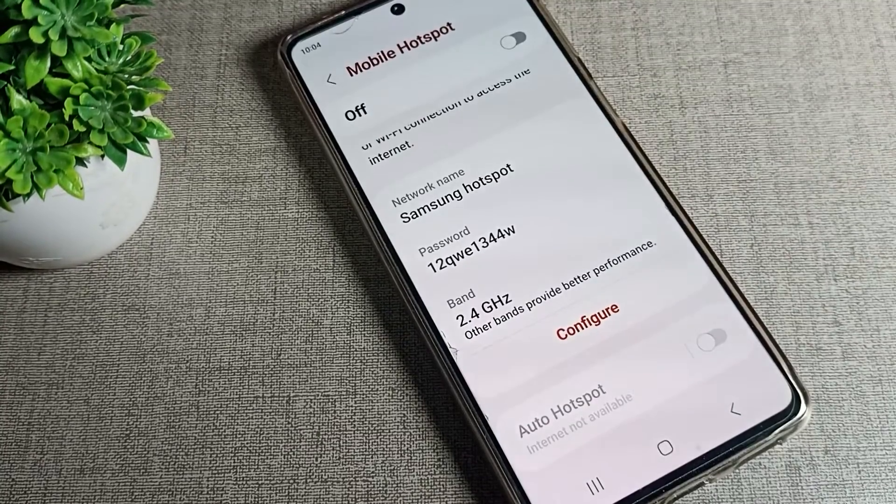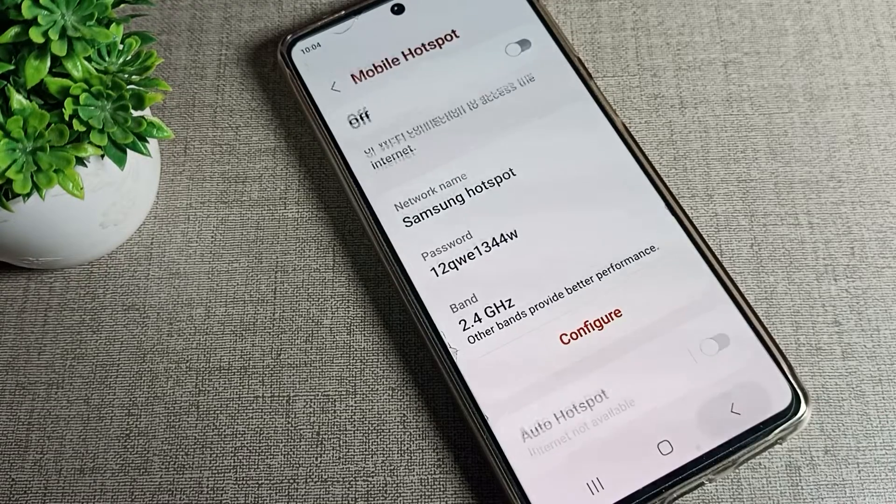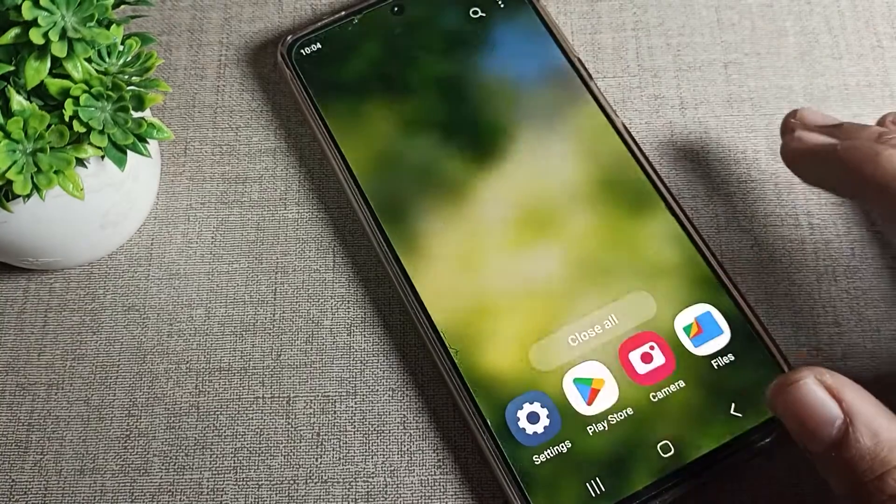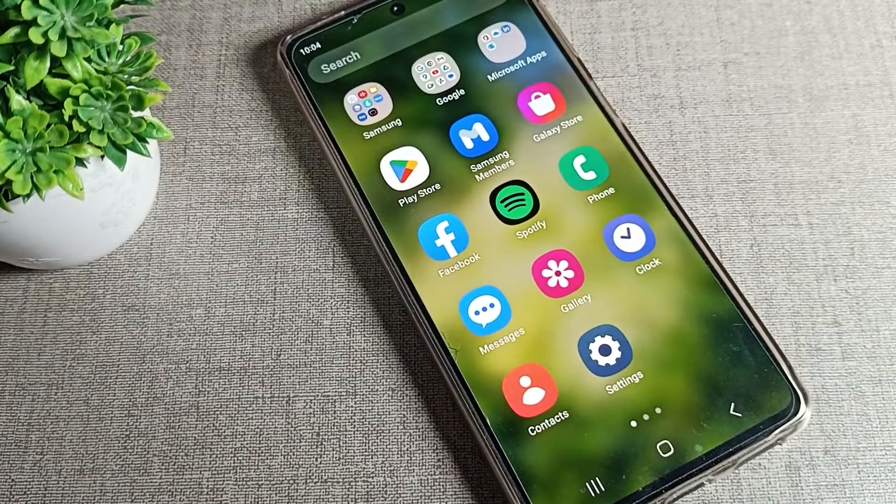So that's how we can check the hotspot password on a Samsung phone device. Thanks for watching — I hope you understood how to check the phone hotspot password on Samsung. Bye!